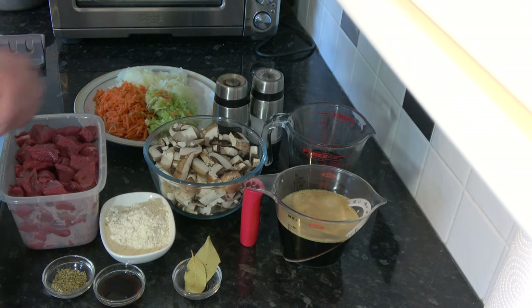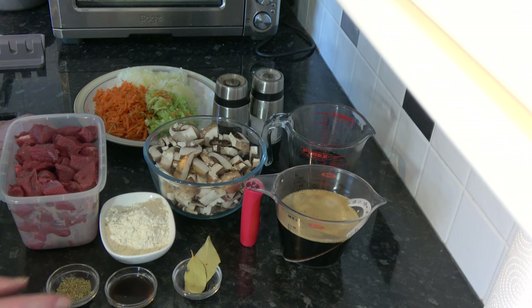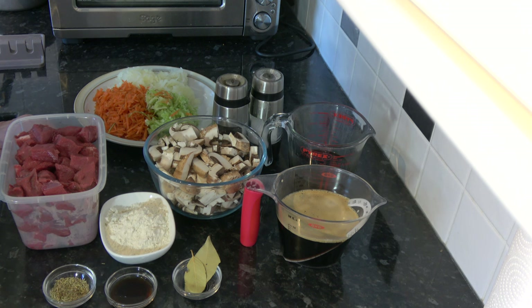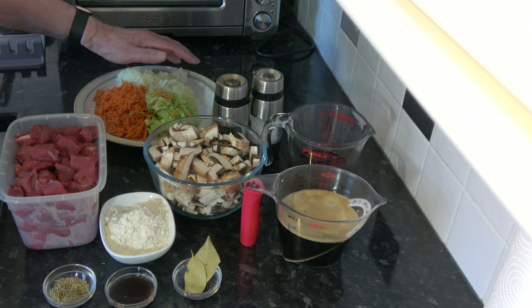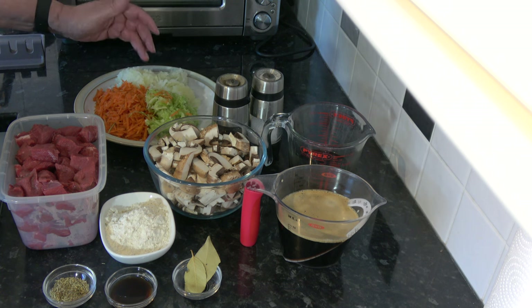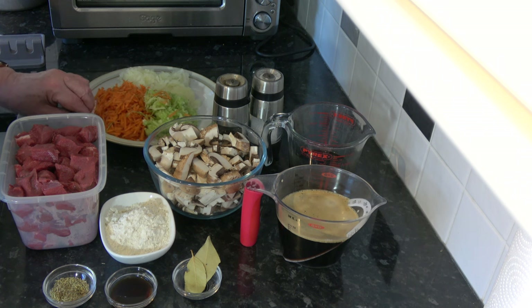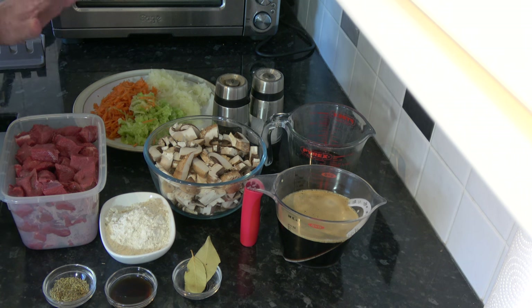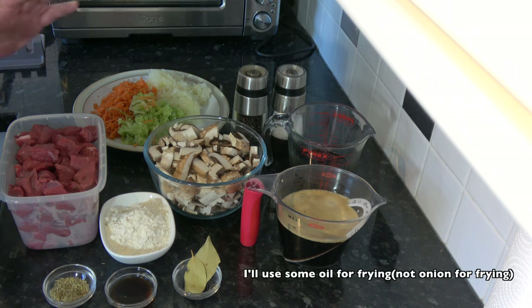I have 2 bay leaves, 10 millilitres — 2 teaspoons — of Worcestershire sauce, and 1 teaspoon of dried rosemary. You could use another herb but I like to use rosemary. I also have 200 grams, 7 ounces, of onion which I have grated, 100 grams, 3 and a half ounces, of carrot which I've grated, and 100 grams, 3 and a half ounces, of celery which I've grated. I'll also use some salt and pepper and some onion for frying off the meat.